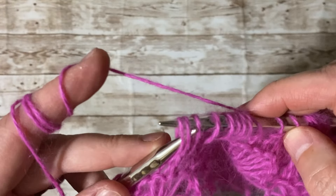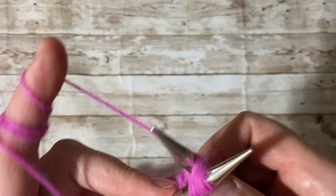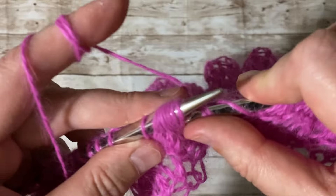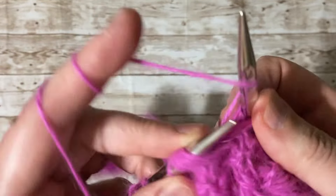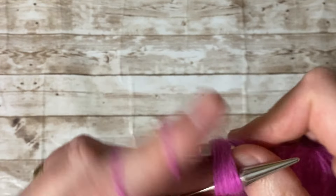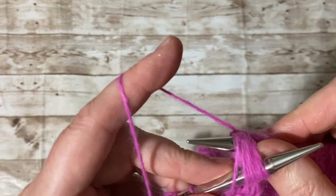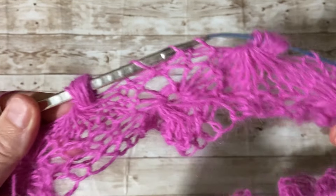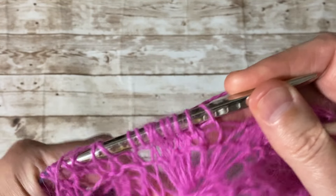Grab all those stitches and make: one, two, three, four, five, six, seven, eight, nine — pull all together. Repeat this all the way to the end. I'll let you do that and I'll come back.